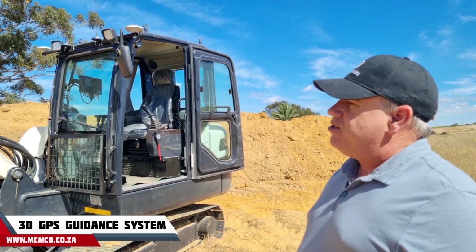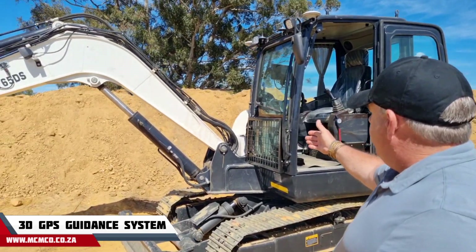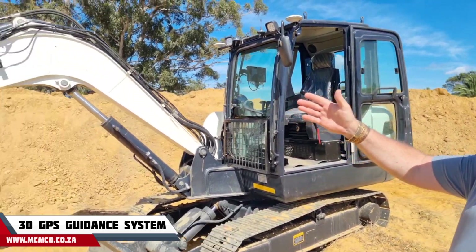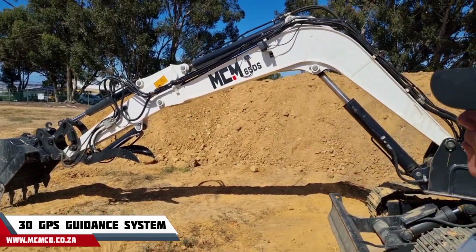The system also has four IMU sensors. One is on the main body of the machine that turns, which measures the roll angle of the machine. There's a sensor on the roof, a sensor on the stick, and one on the bucket.